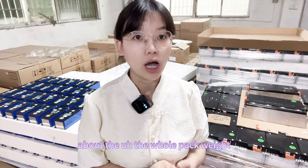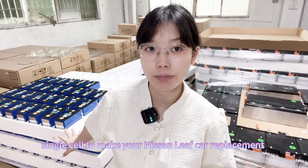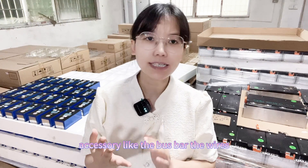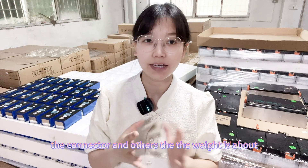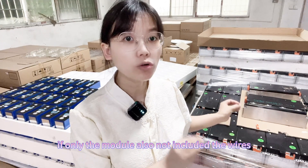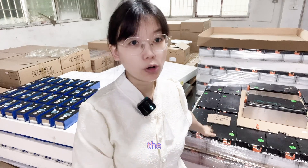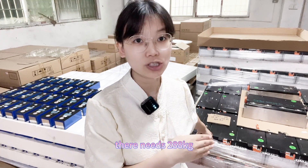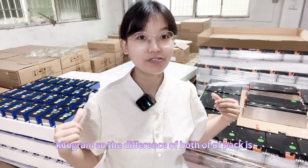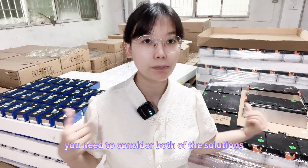The second point is the whole pack weight. If you use 96 pieces of single cells to make a Nissan Leaf pack — not including accessories like bus bars, wires, and connectors — the weight is about 270 kilograms. For the module option, also not including wires, bus bars, and other connections, the weight is 288 kilograms. The difference between both packs is 18 kilograms.